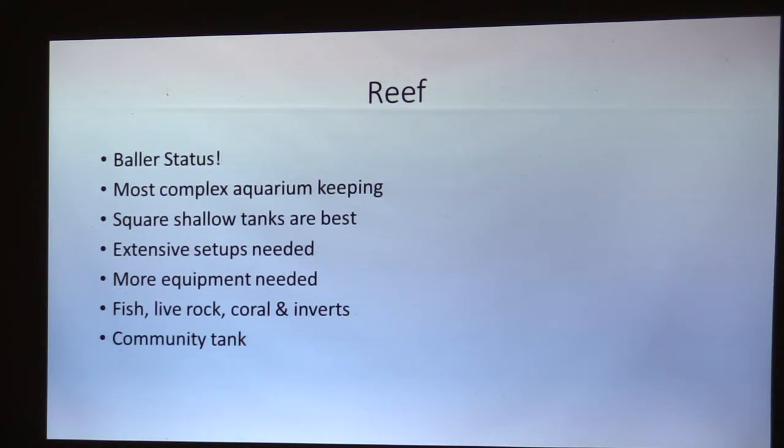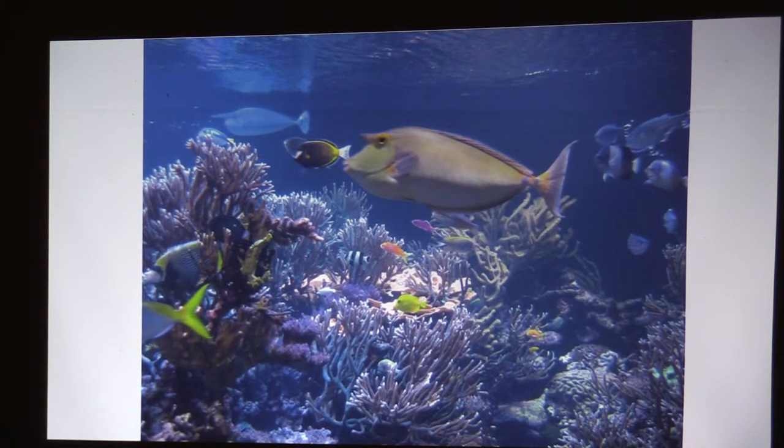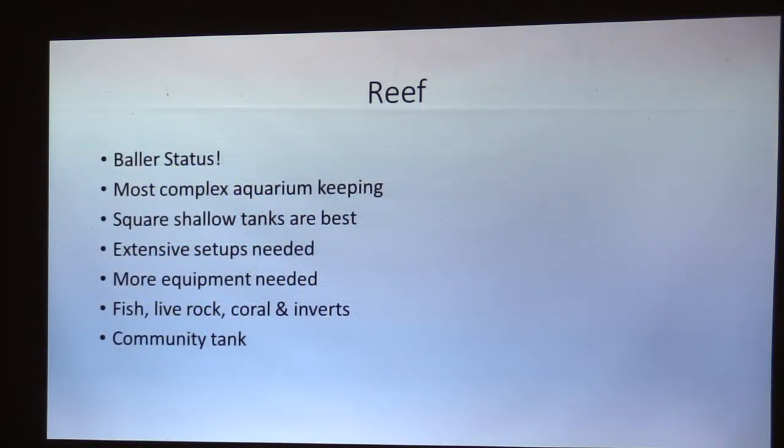It's a true community tank. In the saltwater world, we have fish, live rock, coral, shrimps, cucumbers, crabs — all kinds of really cool stuff. This is the 20,000-gallon reef tank up at Long Island Aquarium. You can see all the different corals in there — the big Atlantic tank. It's a true community tank and it really works as a whole system; it's really neat to watch.